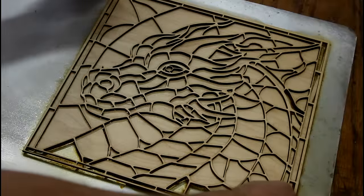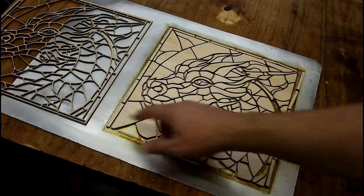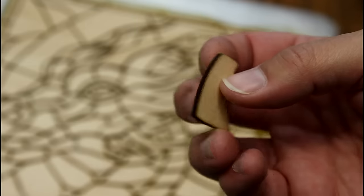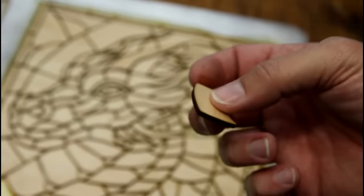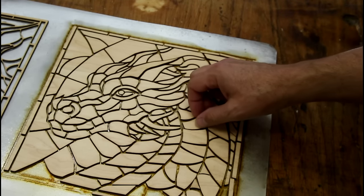A question I got a lot in the last video was that I should save all those pieces — it's a cool jigsaw puzzle. They wouldn't fit together perfectly, but I don't disagree; it looks really neat. The other thing you might not realize is that every one of these pieces has a burnt edge, so the shop kind of smells like a campfire right now, which isn't horrible but it's also not great.